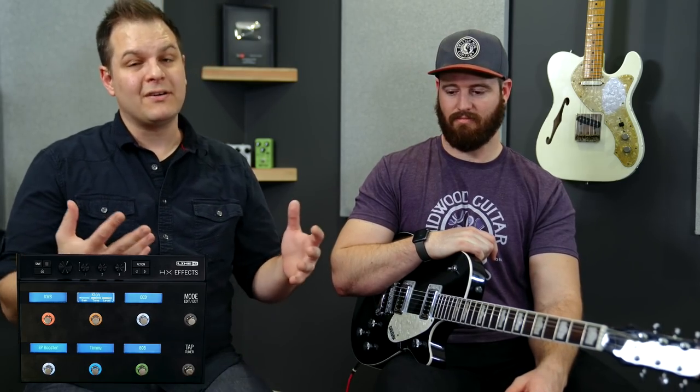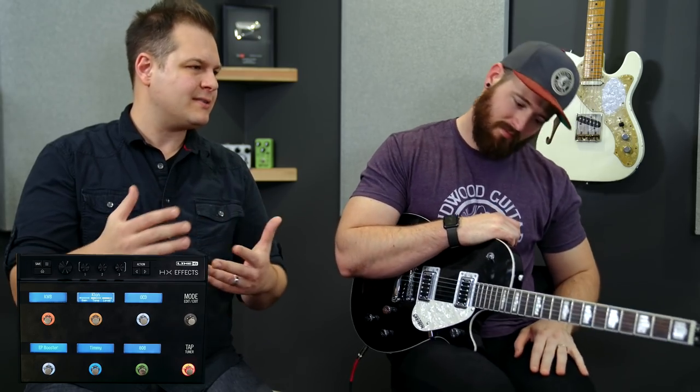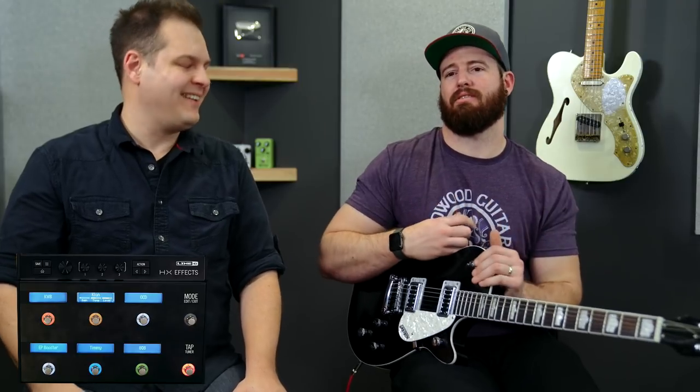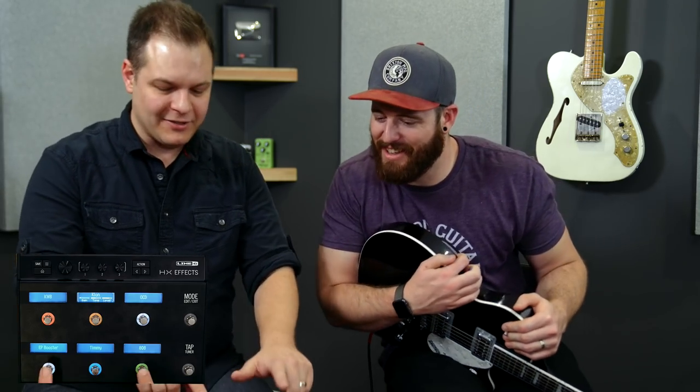A lot of times when you keep adding more and more gain, stuff starts sounding a lot the same — that's just how it goes with gain. It starts squishing, everything gets more compressed. Overdrive and gain adds compression. We don't actually have any compression on at the moment. So if you turn all of these on, it's just going to sound like mud. Don't do that. Let's turn them all on anyway.